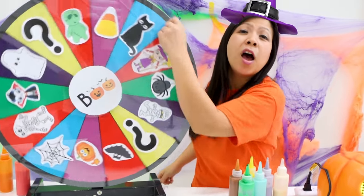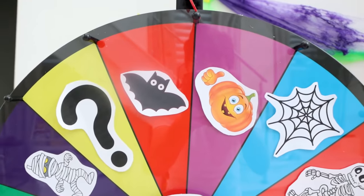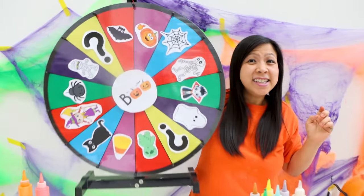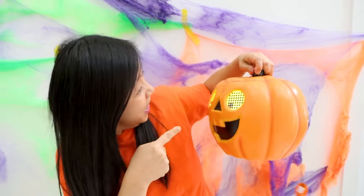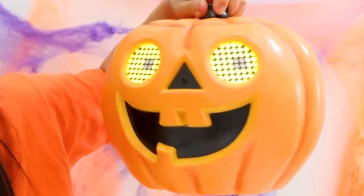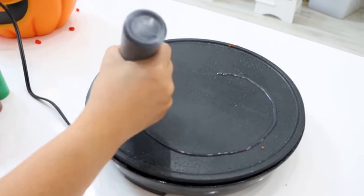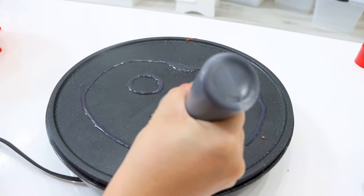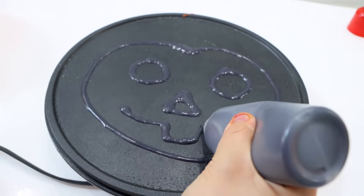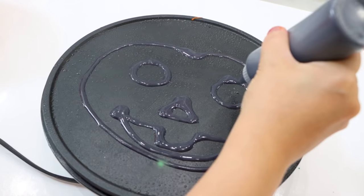It's my turn. Let's see what Halloween-themed pancake I get. A pumpkin! This is easy because I have one right here — I can just copy this. You ready to get started? Jack-o-lantern pumpkin. First, you're going to make a giant pumpkin. Circle eyes, triangle nose, and a mouth and his teeth. And then in the center.